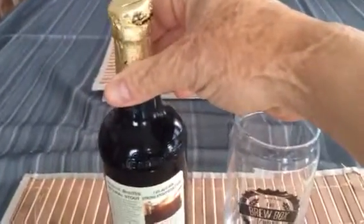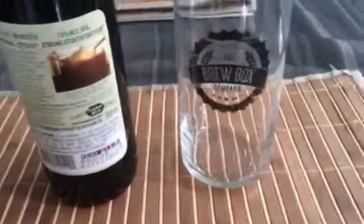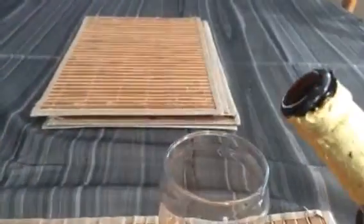I believe it's seven percent ABV. I've had a lot of Samuel Smith's stuff and it's really good. So let's crack her open and give her a go — I'm going to pour really slow.